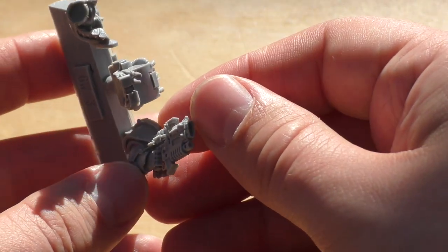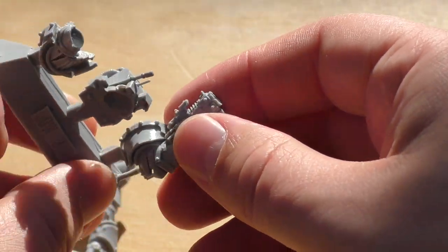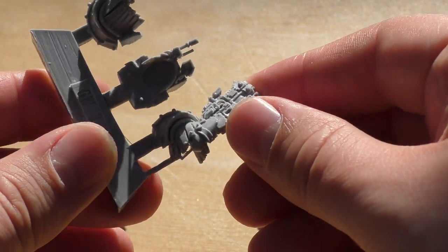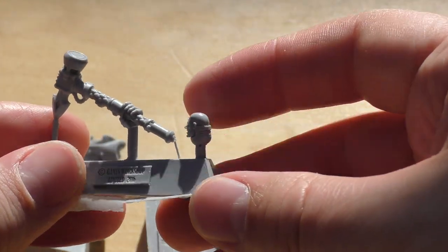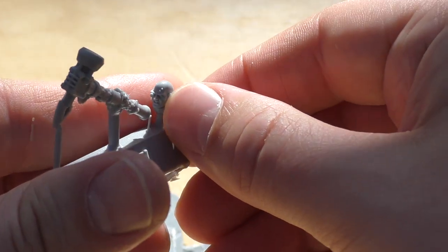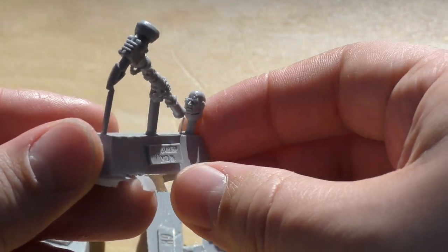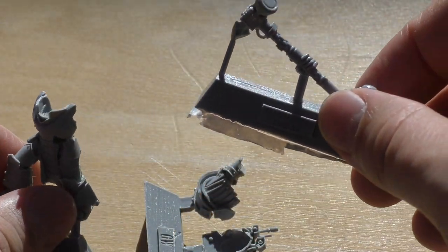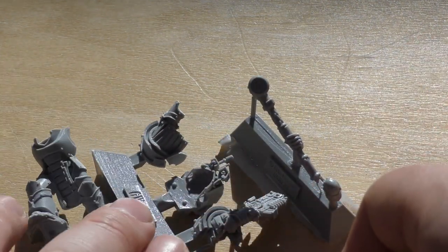It looks like a combi-volkite weapon — very decent, lots of detail on there. He's also got some kind of thunder hammer, and that's his head too, sort of bionic. That would definitely fit into an Iron Hands sort of chapter if you go that way. Really nice looking model.